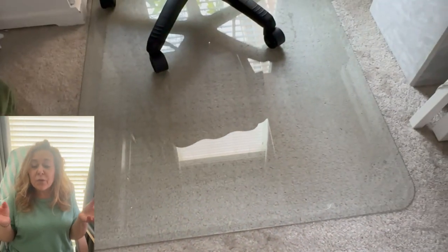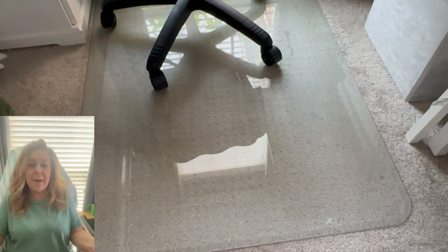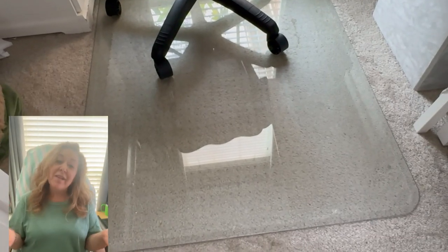I am honestly super thrilled with this mat and you're going to be too. I'm dropping the link below so you can start gliding on your floor while protecting it, whether it's a hard surface or carpet, you're going to love it. I'll see you next time.